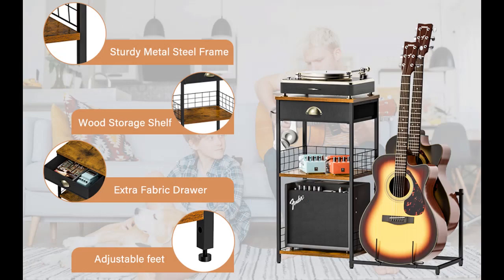Larger storage space. Our guitar holder comes with an extra drawer and two storage shelves, providing enough space to store your guitar and bass accessories.